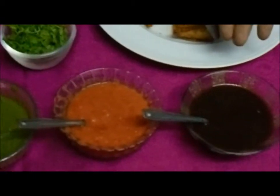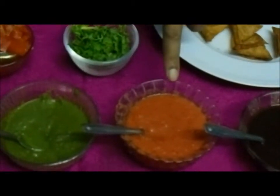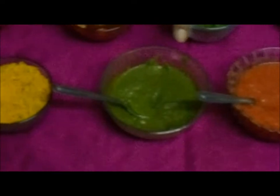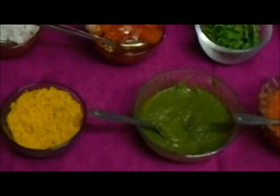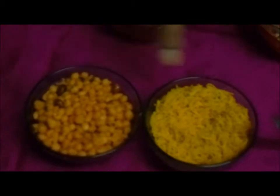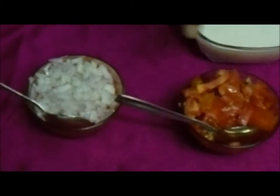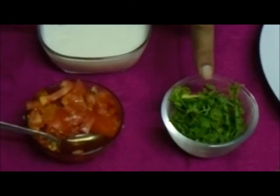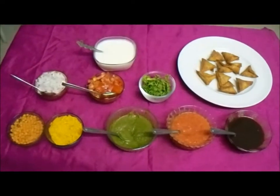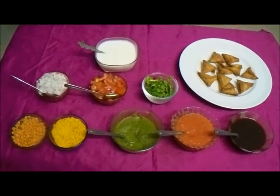I have the first chutney — dates and tamarind. The second one is tomato, garlic and chilli. The third one is the green chutney, the spicier one which has mint, coriander, garlic and green chilli. Then we have two fried snacks: sev and bhundi, which will be for garnish. We also have chopped onions, chopped tomatoes, coriander leaf and beaten curds. All these things will go with the samosa — a nice evening chaat. You need not cook anything; you only need to prepare the samosa and keep it ready. So let's get into the preparation.